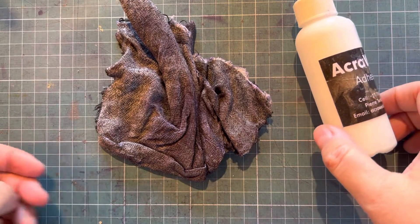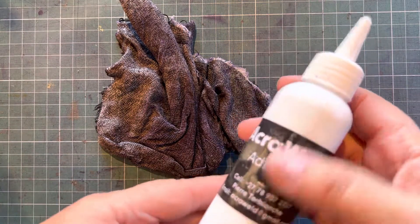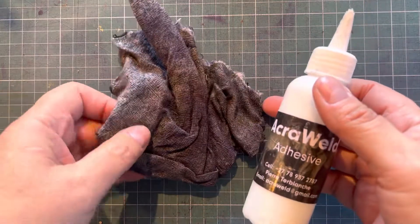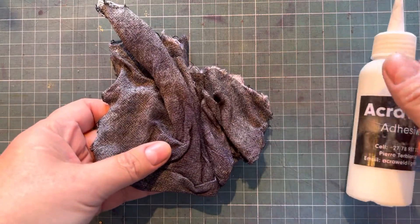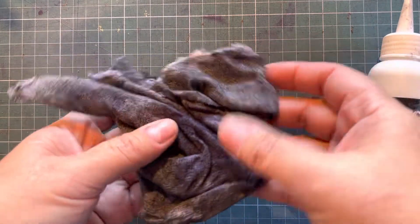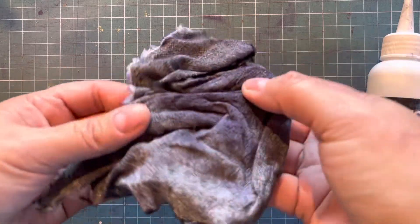Good morning my crafty friends! I wanted to show you a happy accident. I've been using AcroWeld on one of my products — the adhesive — and this is my lappy. I'm a very messy crafter, and after I was finished I wiped up the excess AcroWeld, and I just wanted to show you that the lappy is actually hard.